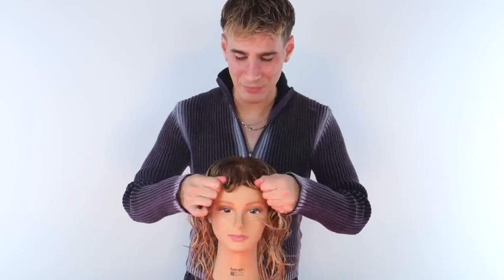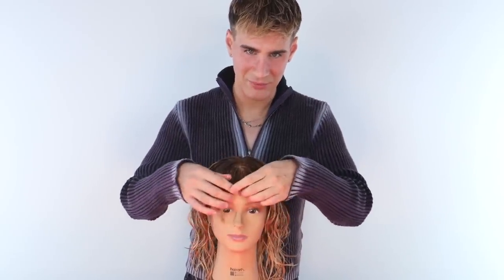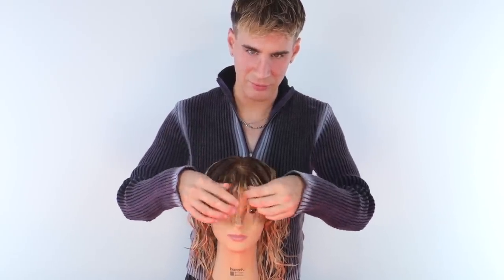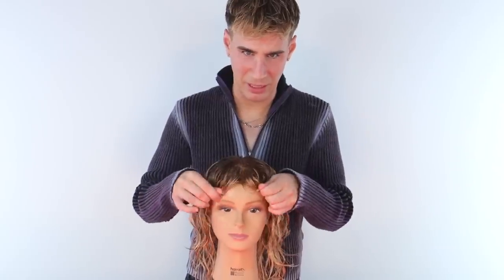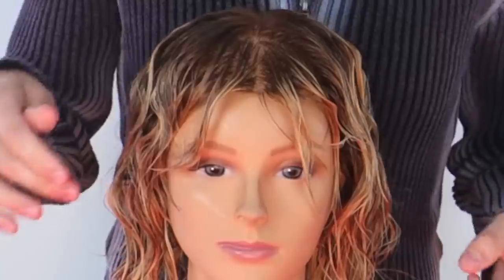She looks like she has twice as much hair as she had before. I'm going to even style the bangs, give them a little wave. That doesn't look that cute — you win some, you lose some. I don't know what I'm going to do with her bangs, but okay, that's better.